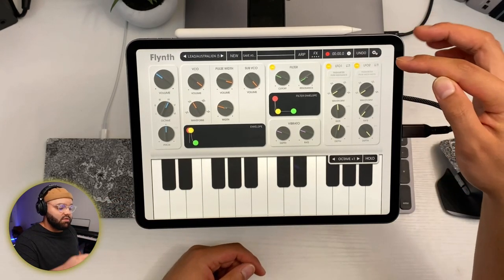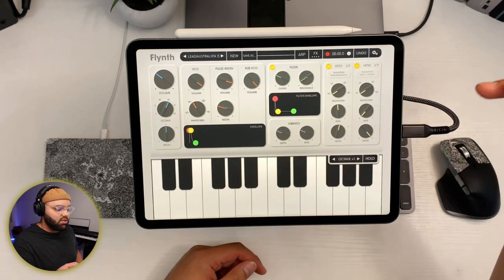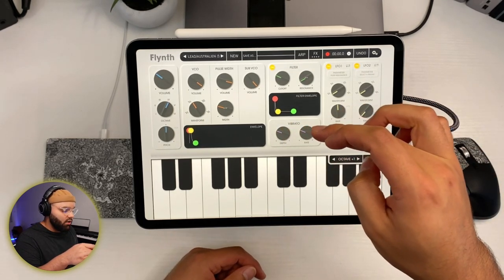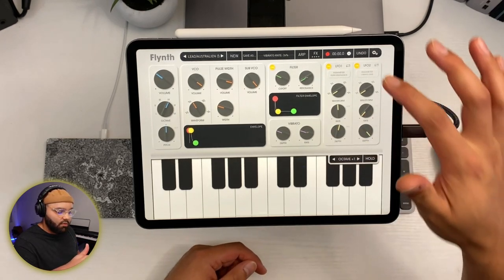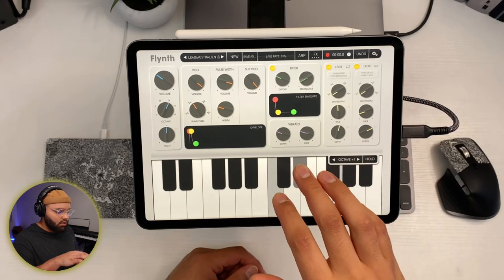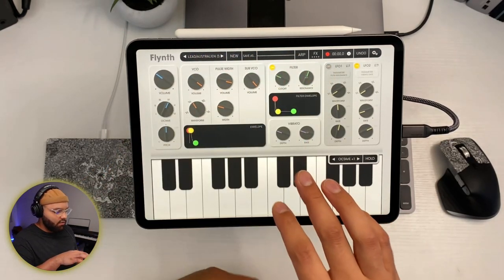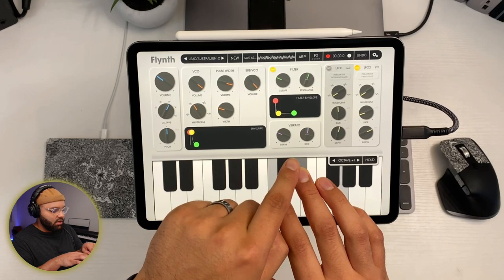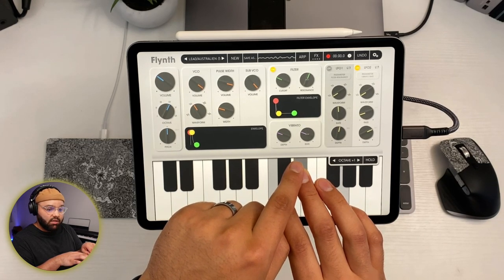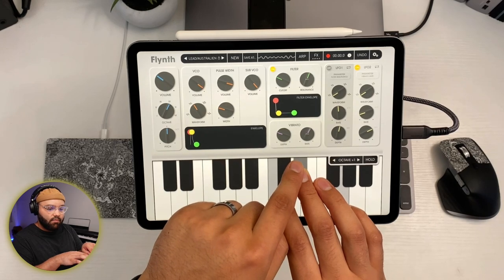There are two LFOs built in, so you can select a different parameter with the second one. Let's say I want some vibrato — we'll set the rate of vibrato and adjust the depth. Turning off the first LFO, now we're just getting the vibrato rate automating. Really nice.